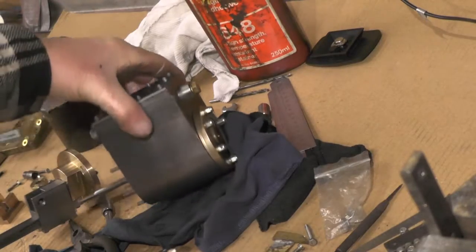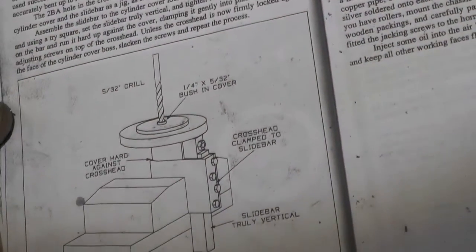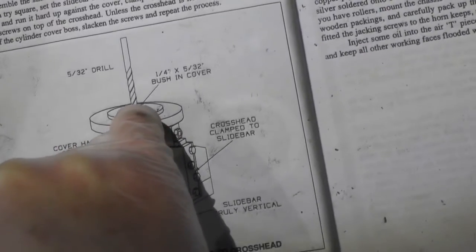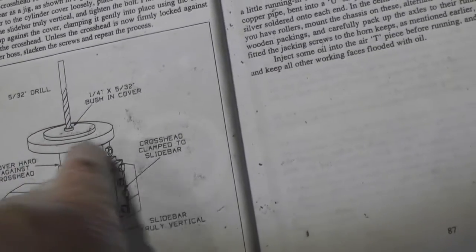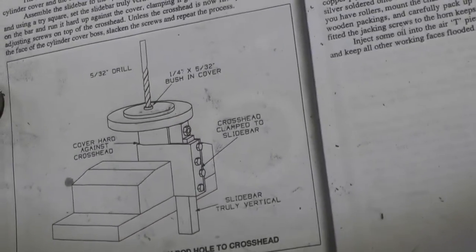I've got my offside cylinder studs all made. What I've got to do now to finish this off is transfer the hole from the cover into the crosshead where the piston fits. I've just made a little bush — I'll fit that little bush in, set everything up square, and then drill it to 2BA tapping size, which is 5.30 seconds.